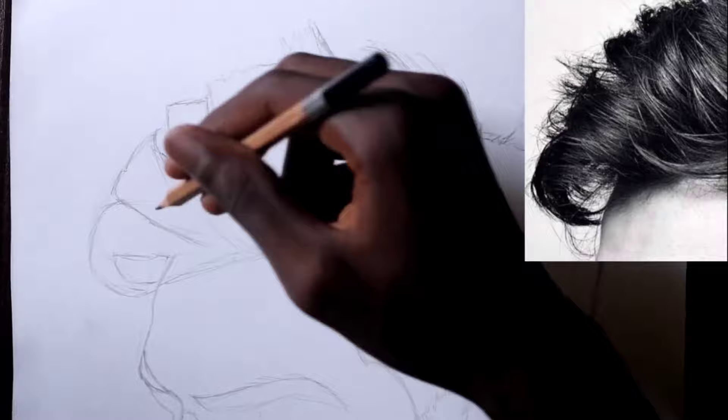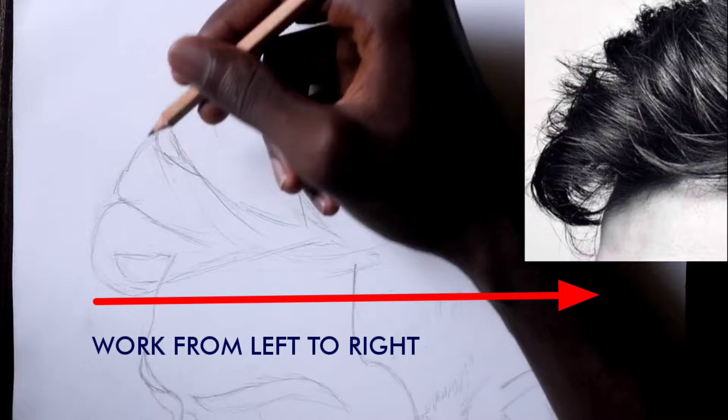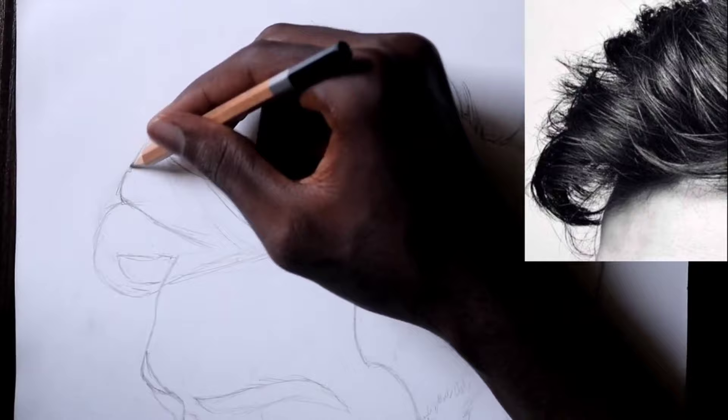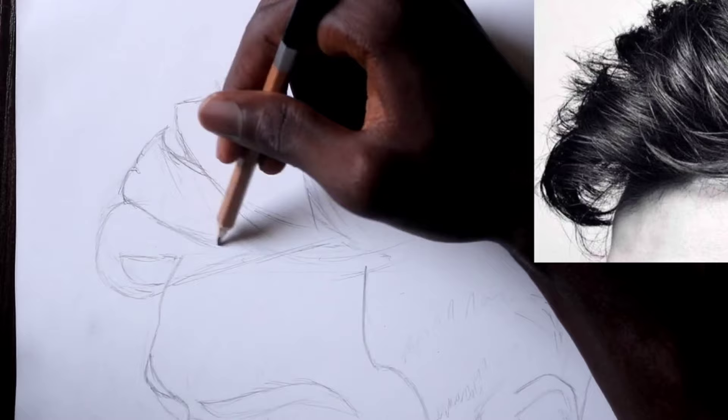Once that is done, we pick one section of the hair. If you are right-handed, it is advisable to start from the left and work your way towards the right so that you don't smudge anything. And the opposite goes for if you are left-handed. I start off with a very light pencil — for me, that is the 2B graphite pencil. But before I start, I make sure that the pencil is sharp.